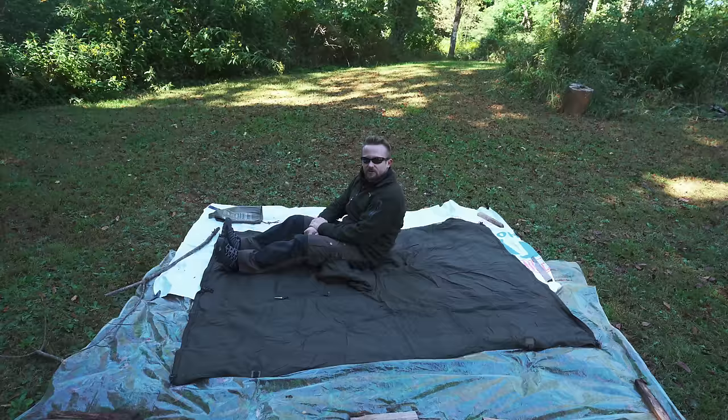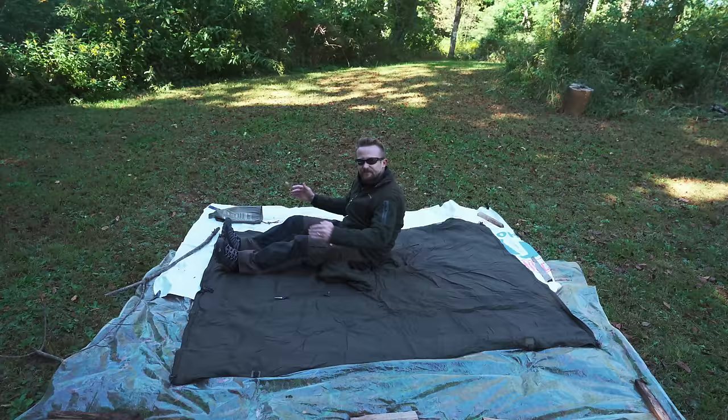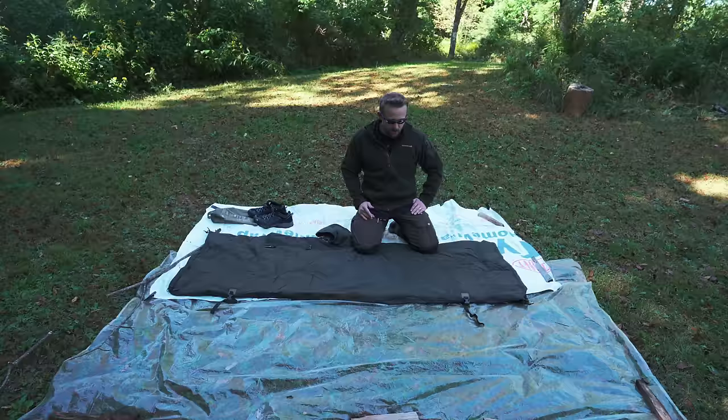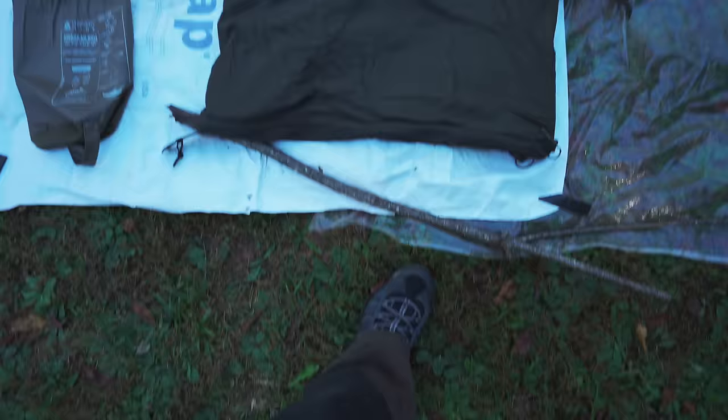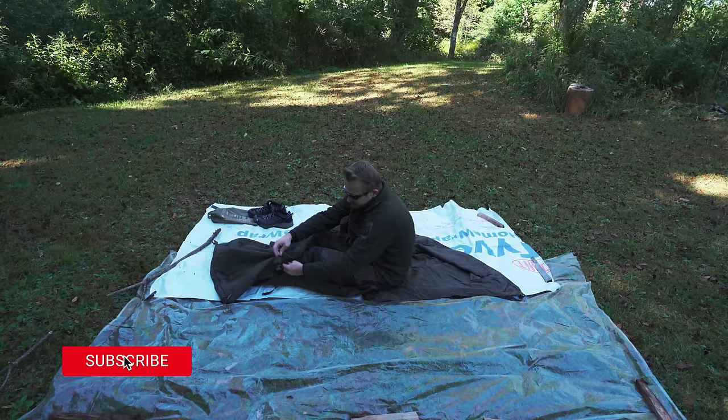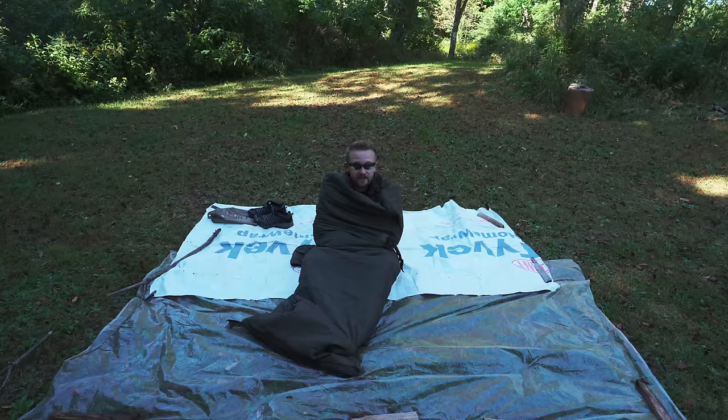When it comes to the measurements, you're looking at 79 inches long and roughly 55 inches wide. As you can see, I can easily cover myself up with this. In sleeping bag mode, it's 27.5 inches wide and 79 inches long. You can get in any way you want — I like to open it up, get in, and then zip it up. Just like that, you went from a blanket to a sleeping bag.